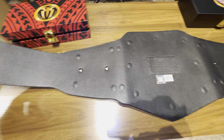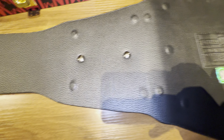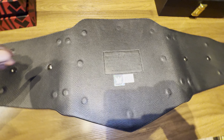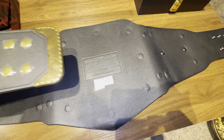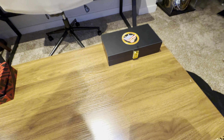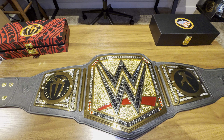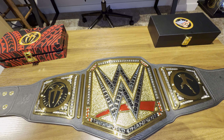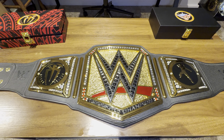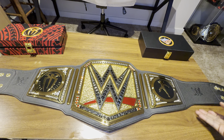Nothing too different overall — you got the screws here to unscrew the plates and put any type of WWE Shop plates you want on the championship. Let me know in the comments what your favorite network logo championship is. Is it this one, the blue Universal, the red Universal, or the normal WWE Championship that came in black? Before we go, I want to show you guys the Cody Rhodes side plates.